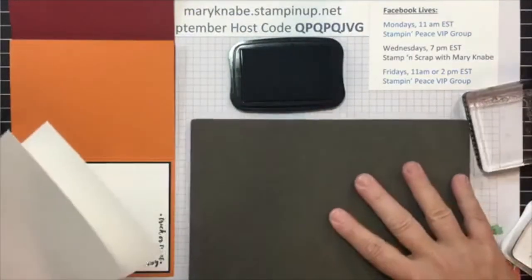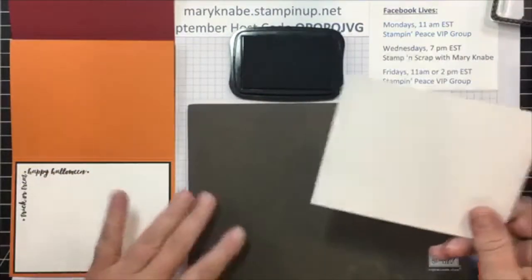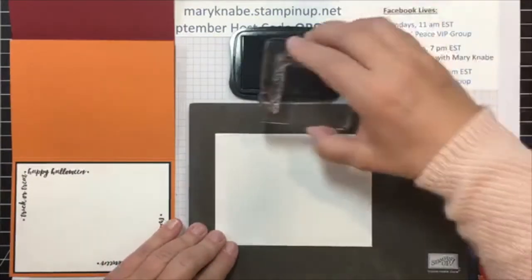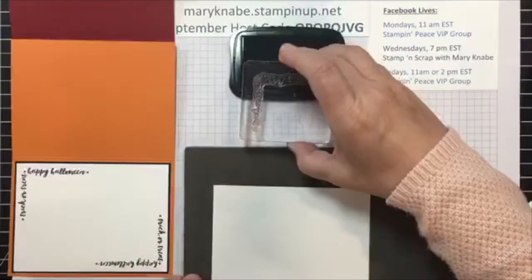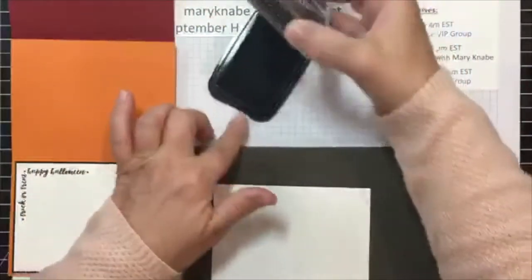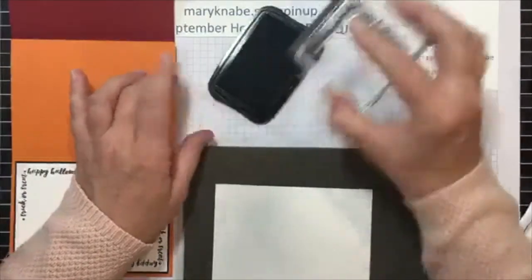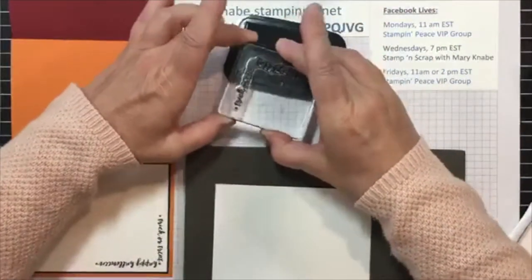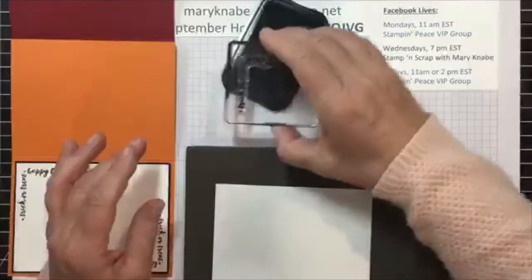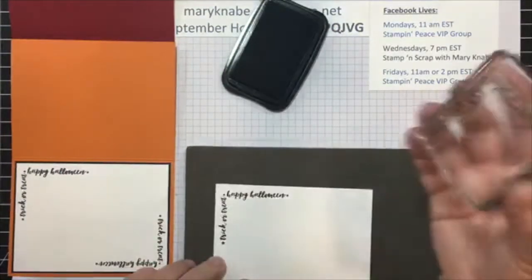I am using a photopolymer stamp set so I'm going to pull in my handy Stampin' Pierce mat. What my tip is, is just put the stamp over the stamp pad. Do not put the whole block over it, just the places where you need the ink to be, which is right on your stamp. So you're going to ink up both sides of that stamp really well and then you're going to position it on your cardstock and press down.